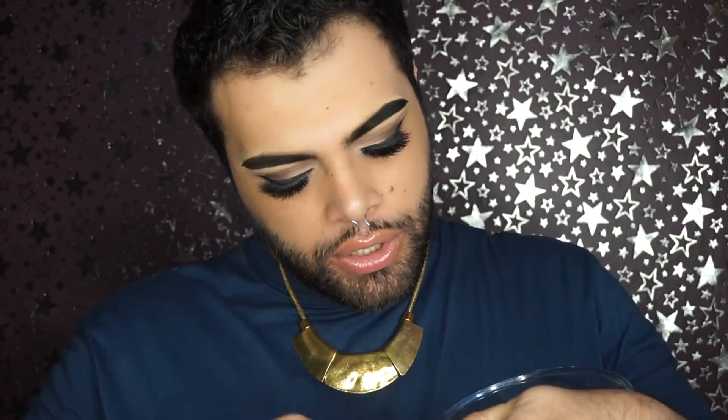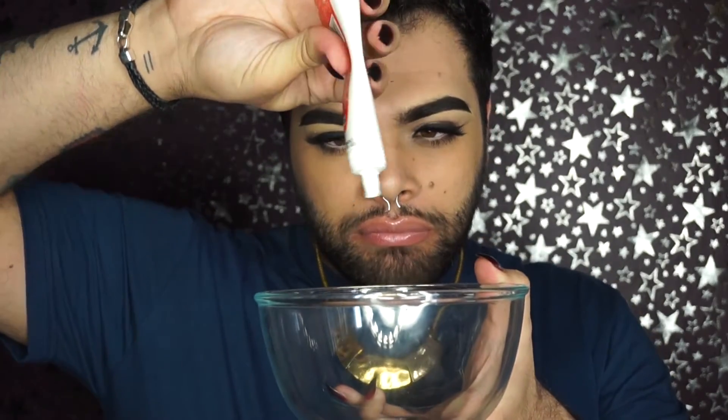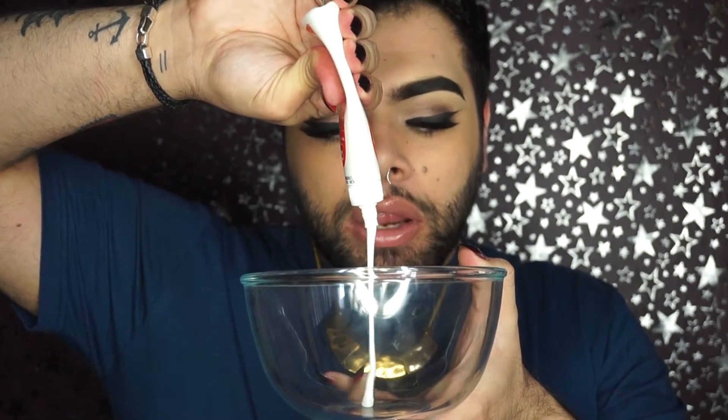We also need a brush — something that you actually want to throw away after, because I don't think we can save it, so don't use your best foundation brush. So first things we're gonna do: we're gonna have the bowl just here, open up our glue and squirt a little bit in. We are only gonna do my nose and my cheeks — I'm trying to avoid all my beard hair — and maybe a little bit on the forehead, not sure yet.